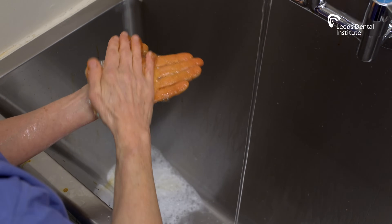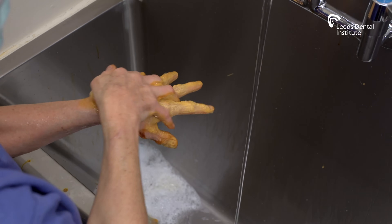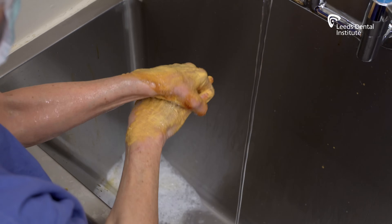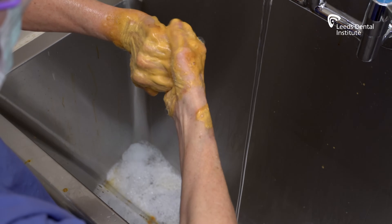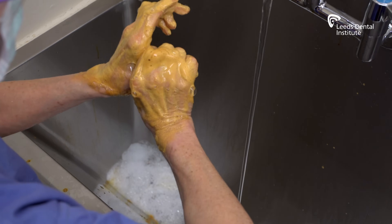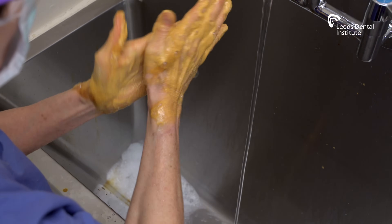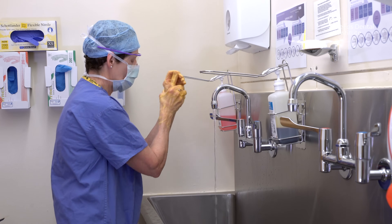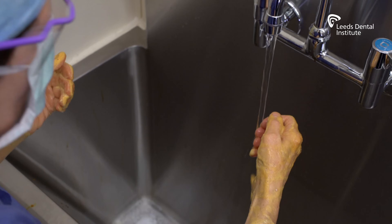Firstly, rub palm to palm. Rub the back of each hand with the palm of the other hand with fingers interlaced. Rub with backs of fingers to opposing palms with fingers interlaced. Rub each thumb clasped in opposite hand using a rotational movement. Rub tips of fingers in opposite palm in a circular motion. Using a rotational movement, rub from the wrist to the elbow of each arm, then rinse from fingertips to elbow.